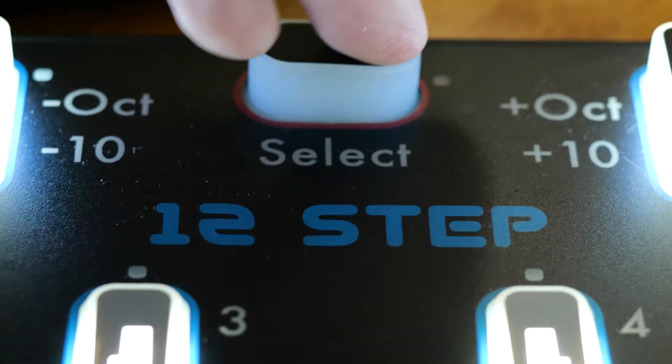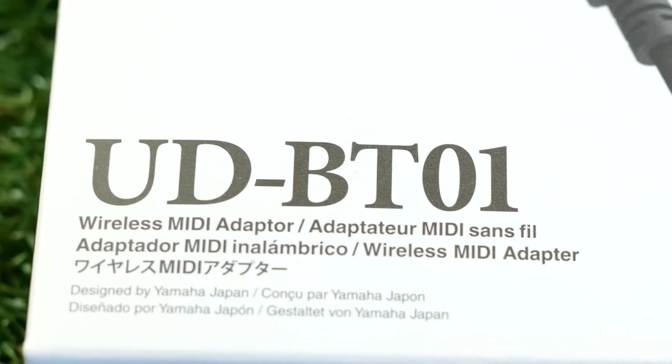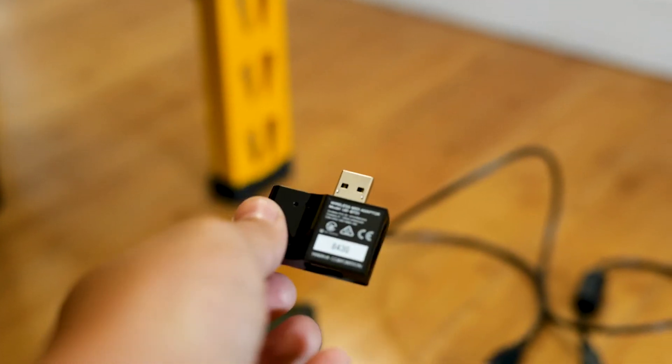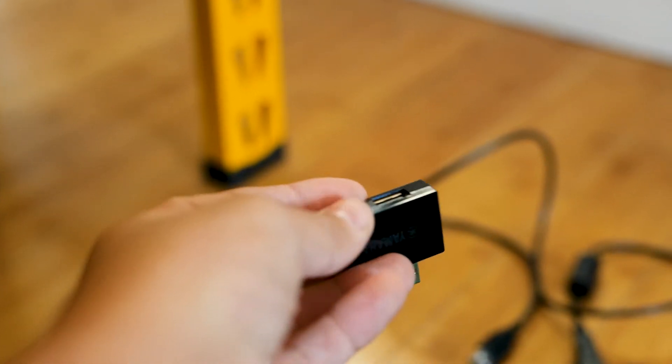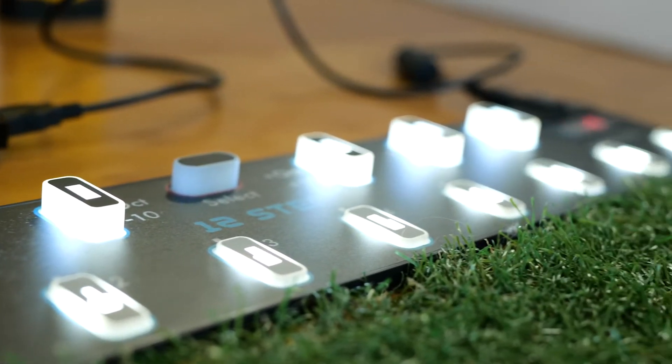I just picked up a KMI 12-step MIDI foot controller. I don't like wires, so I wanted to see if a viable wireless solution exists. I am pairing the KMI 12-step with the Yamaha BT-01 UD USB MIDI adapter.